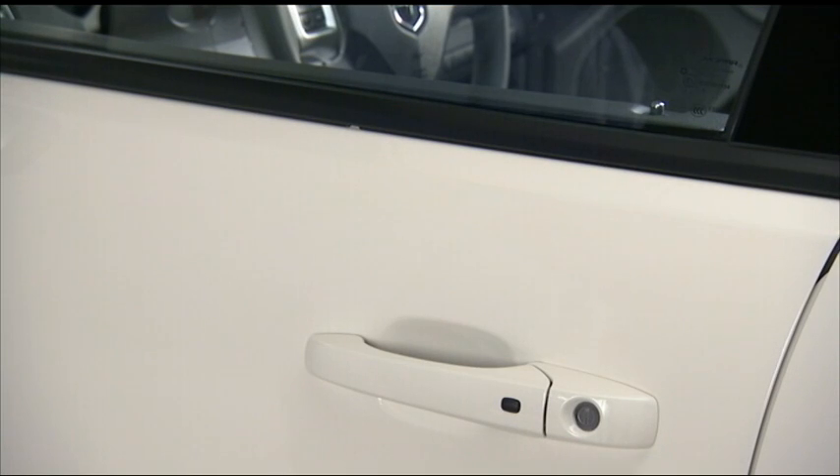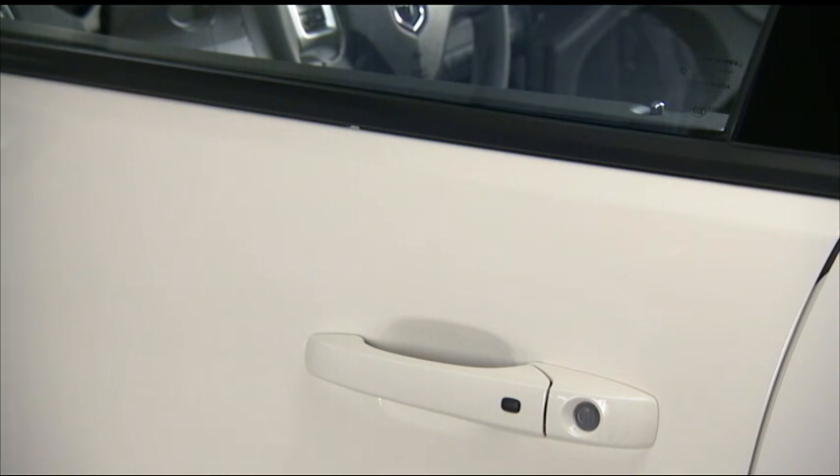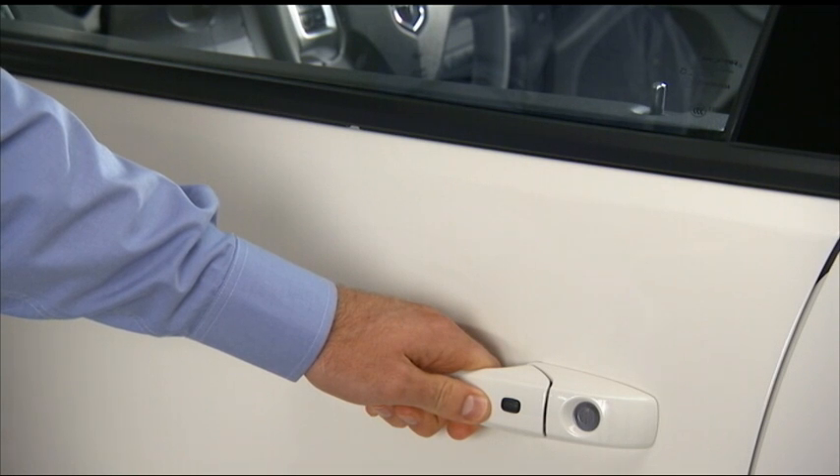With the Enter & Go key fob within 5 feet or 1.5 meters of the driver's door handle, just grab the driver's front door handle to unlock the driver's door automatically. The front passenger door works the same way.